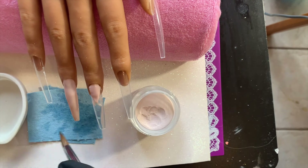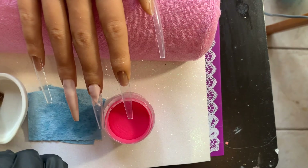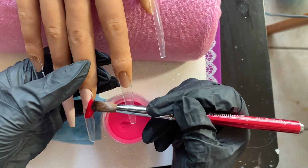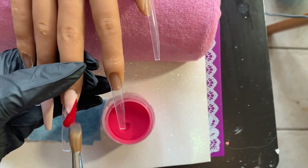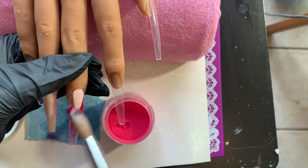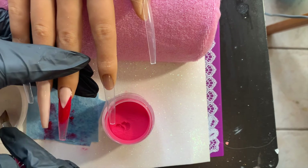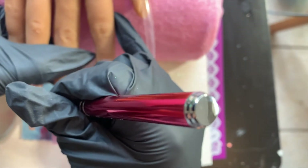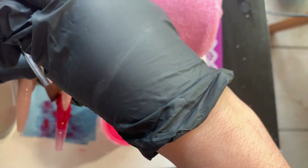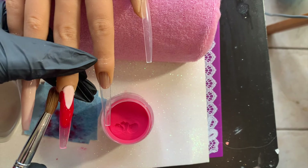I've learned that waiting helps so much — just let your bead set up a little bit and the application will be so much smoother. I place my bead, tuck in the sides toward the center, then pat it. For the french fill, I take a little bit with the front of the brush and go around that smile line with the tip. It's not easy, but if you use small amounts of acrylic and go around that smile line you'll be fine. If you do get something on the smile line, you can file that nail bed area and get a super crisp line.